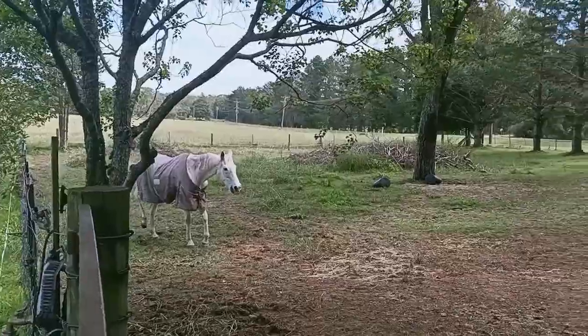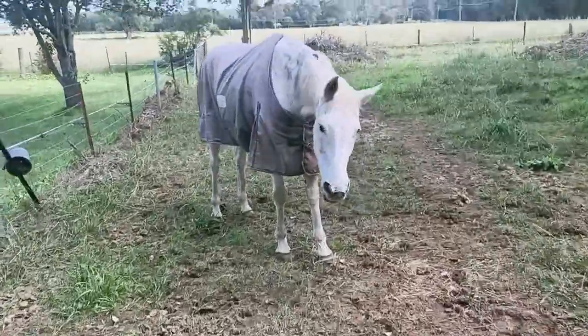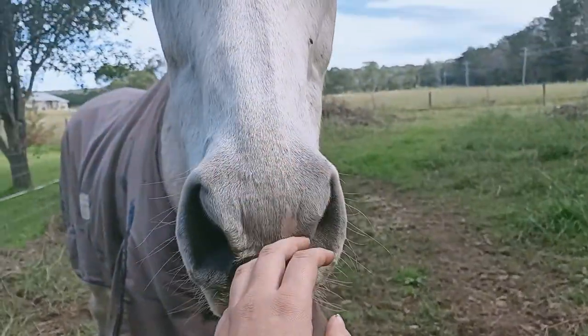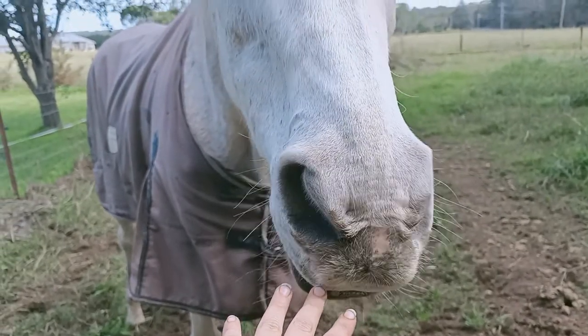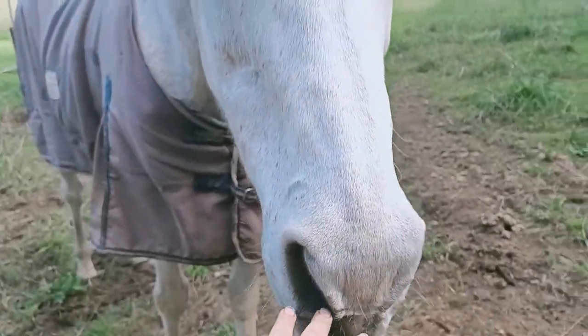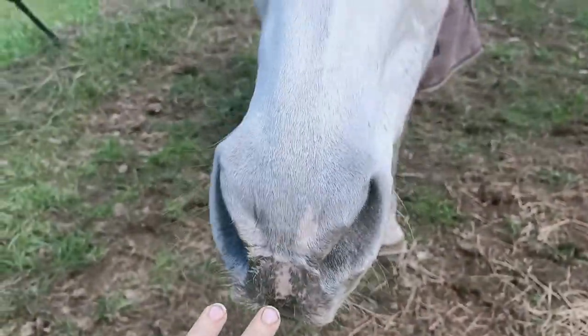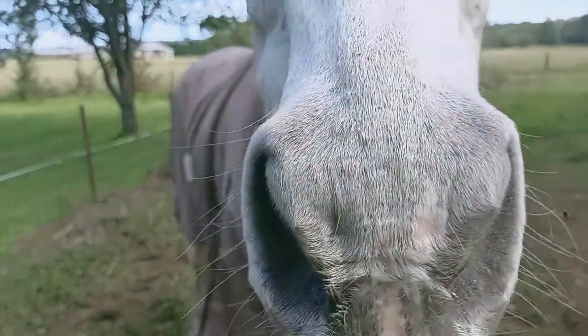Roman, hello! Are you excited to see me? Hello, you want to eat my fingers? You have no teeth — barely any. I'll go get your fly mask.